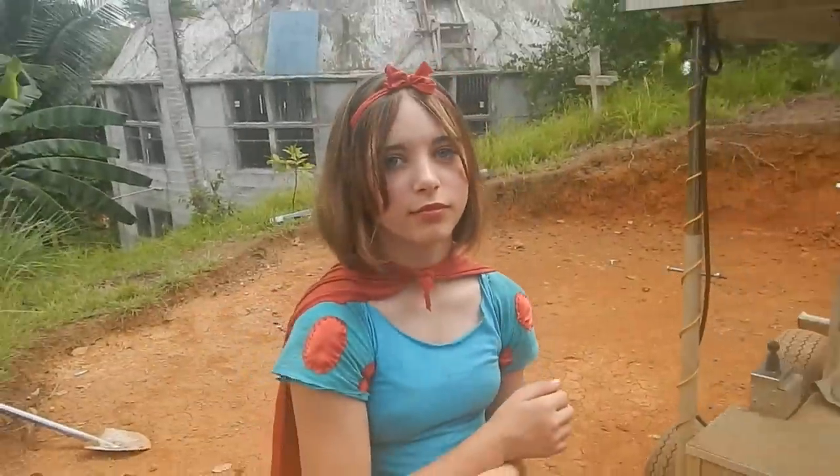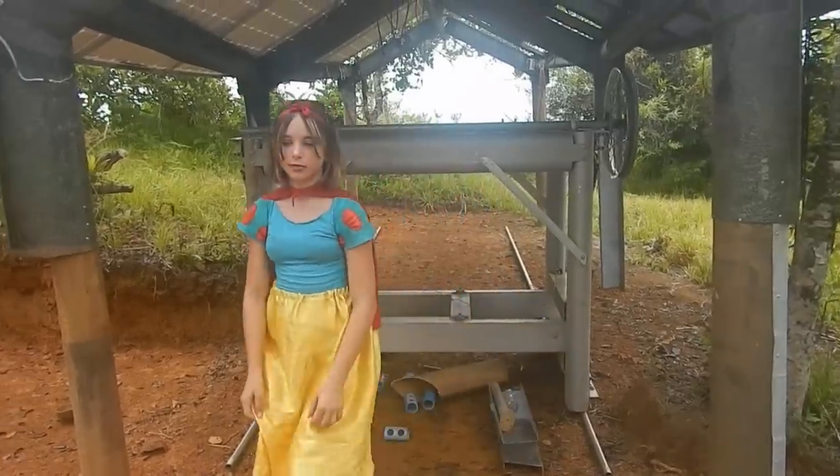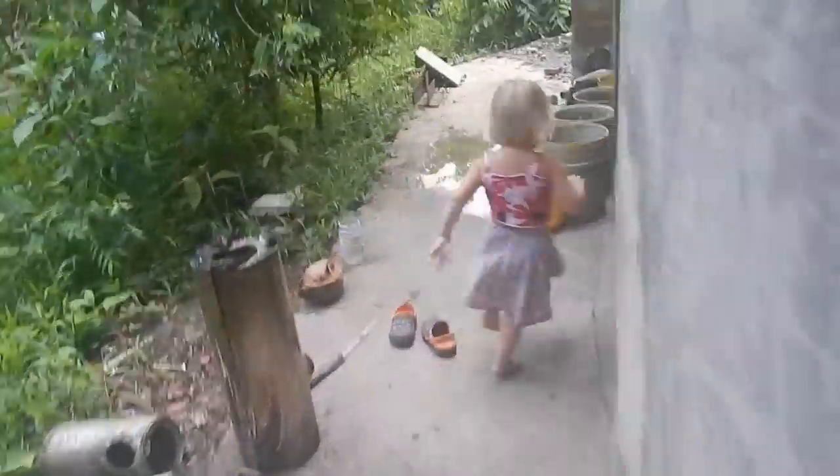Thank you, Aurora — I mean, Snow White. I love your suit. Are you going to cut some wood now? No. You get back here, you little monkey!